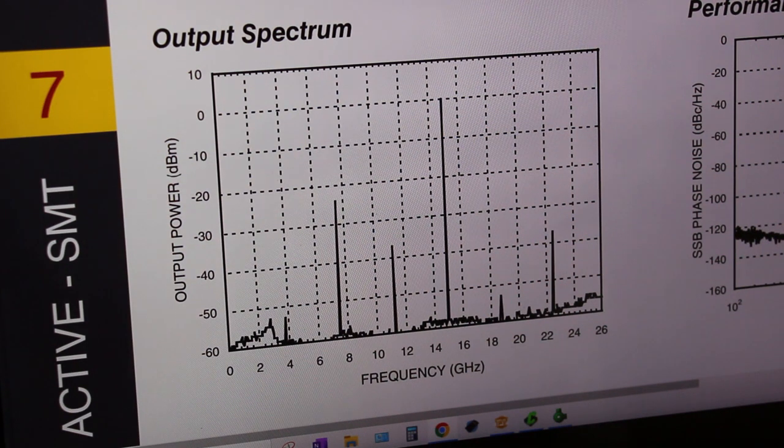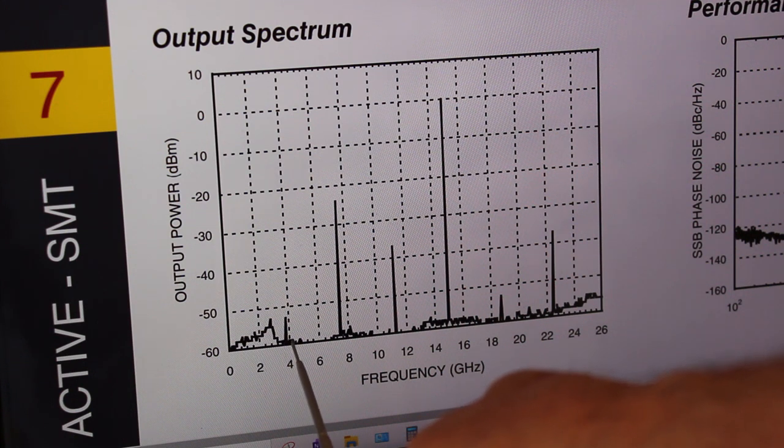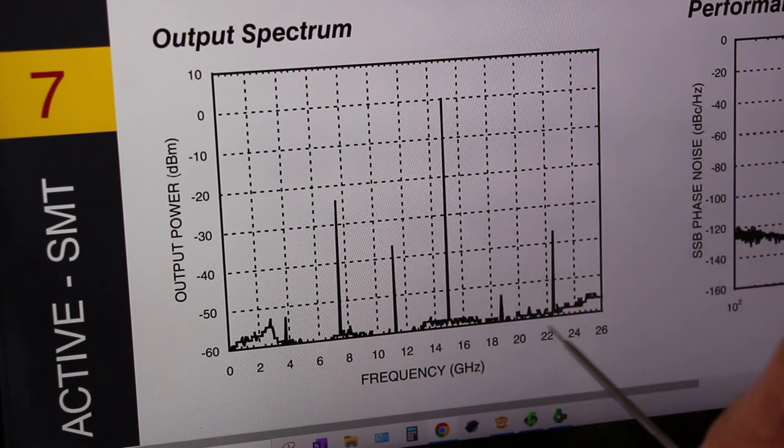Let's analyze some artifacts produced by the quadrupler. These are harmonics of the input signal, as we can see in the HMC370L datasheet. In this datasheet example the output is 15 GHz, with the fundamental at 3.75 GHz. We can see the second harmonic, the third, the fourth — the one we want — the fifth, and the sixth.